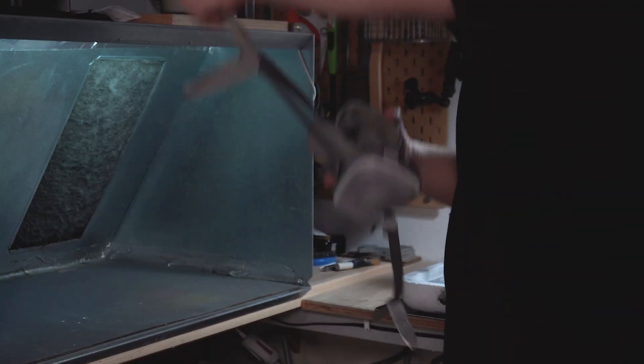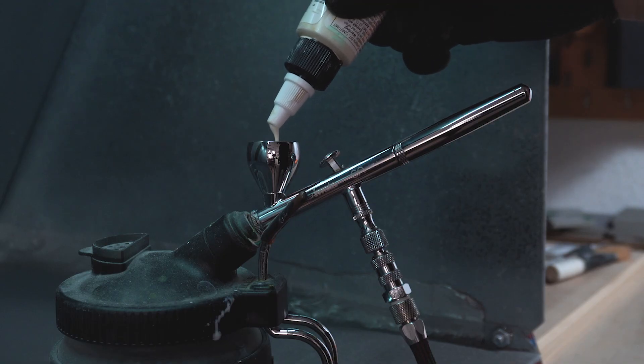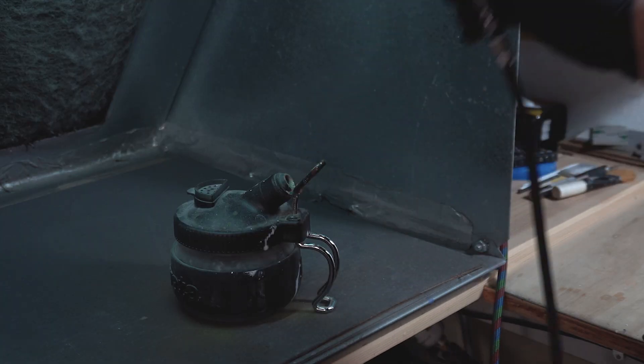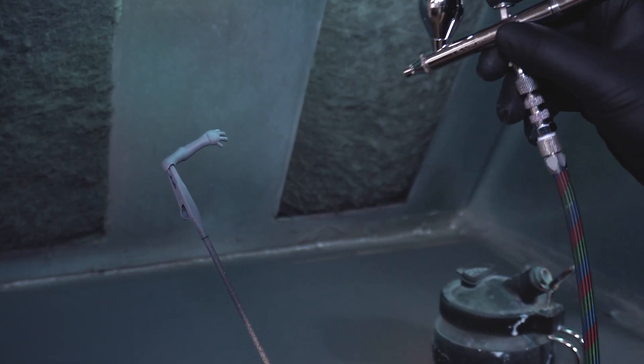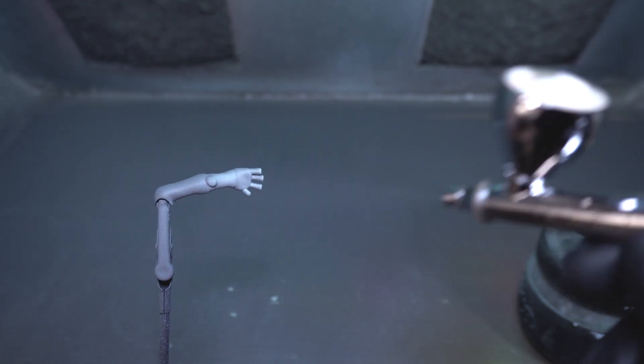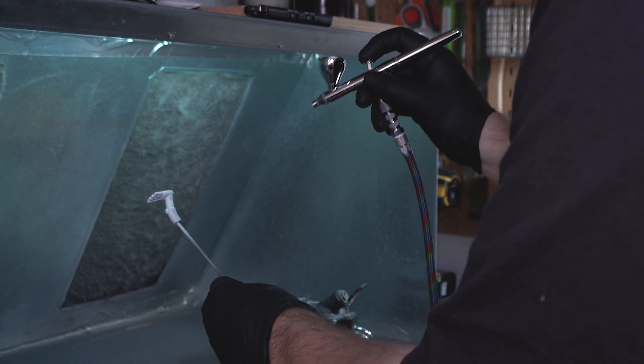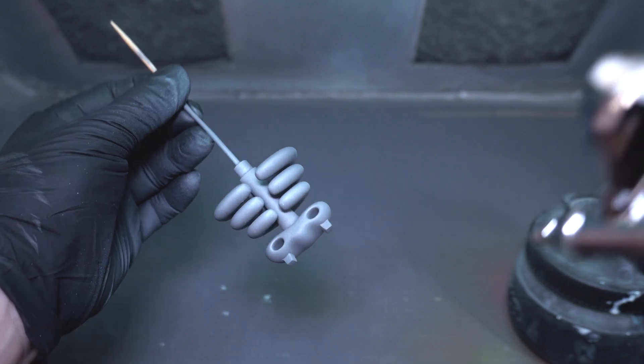Finally, we get to lay down some paint. I'm using a color called Titan Buff that I diluted with some white and just a dab of yellow — that'll create the bone color I'm looking for. When laying down this base color, I'm spraying the entire model and then spraying heavier in certain areas to create highlights.